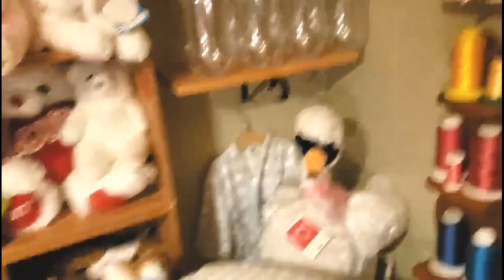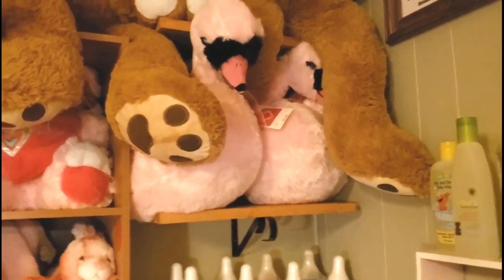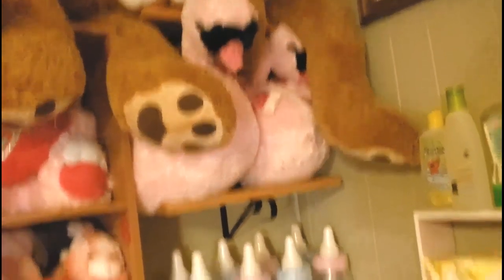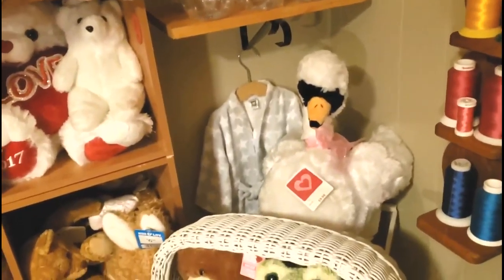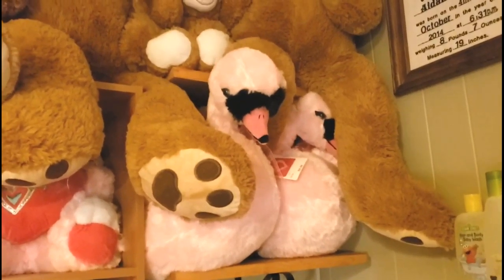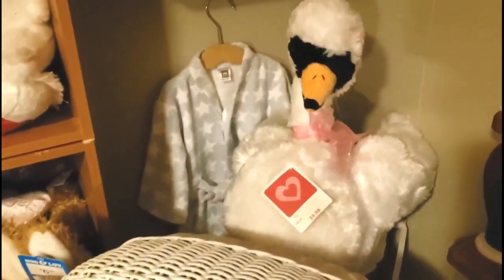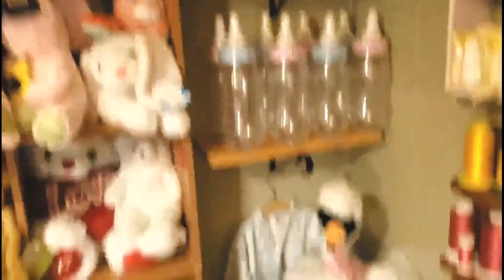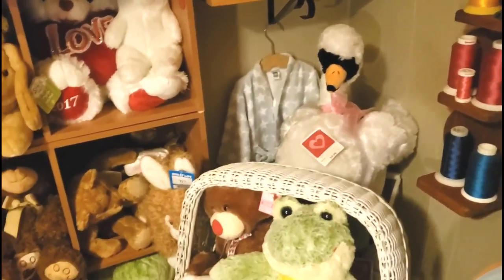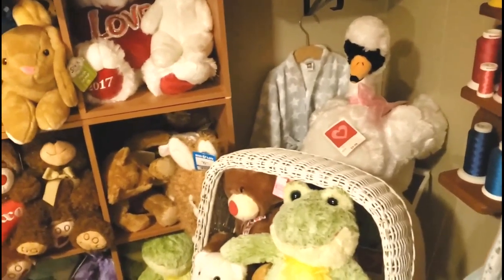The theme for this order is flamingo — it's for a baby girl so I'm going with pink. I don't have flamingos in my studio, I only have stuffed swans. However, when I started searching for flamingo machine embroidery appliques, they look extremely close to the stuffies I have. So we're going to go with it — I'll use either the white one or the pink one to insert inside the basket. Now I just have to find some fabric and then I'll show you the embroidery design I've selected.